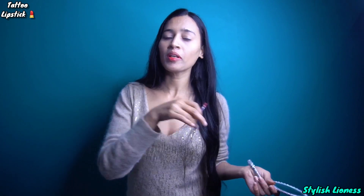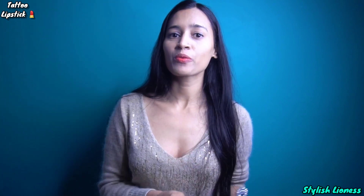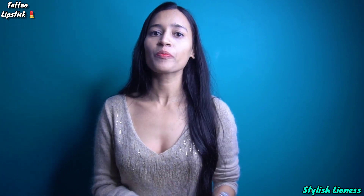If you have a link in the description, you can order it from there. Hope you liked this review. See you in the next video. Bye.